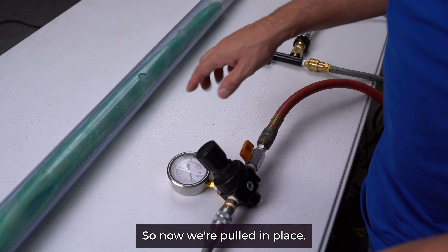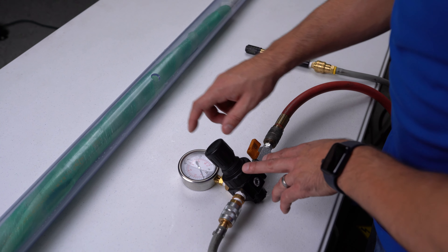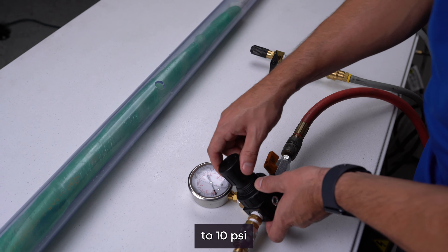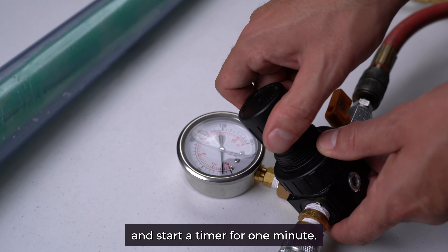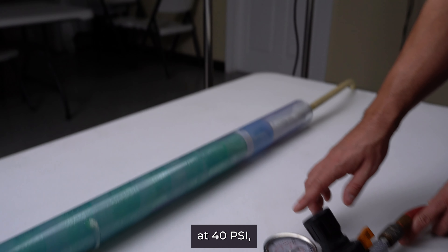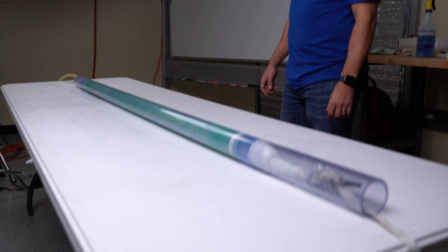Now we're pulled into place. We're under vacuum, so we turn our regulator dial all the way down — if you're doing this directly on your compressor, that's where you regulate. Then we switch to allow air into the packer and increase to 10 psi, starting a timer for one minute. Following our process chart, at 40 psi after one minute you perform your pull test — pulling on your cable to make sure the packer is locked in place.